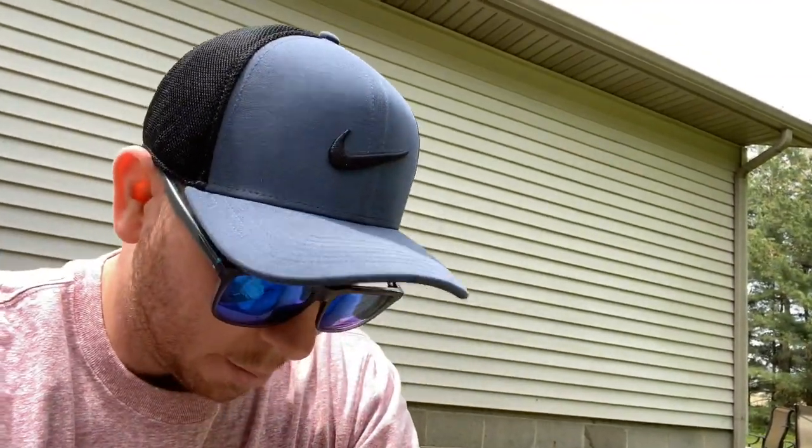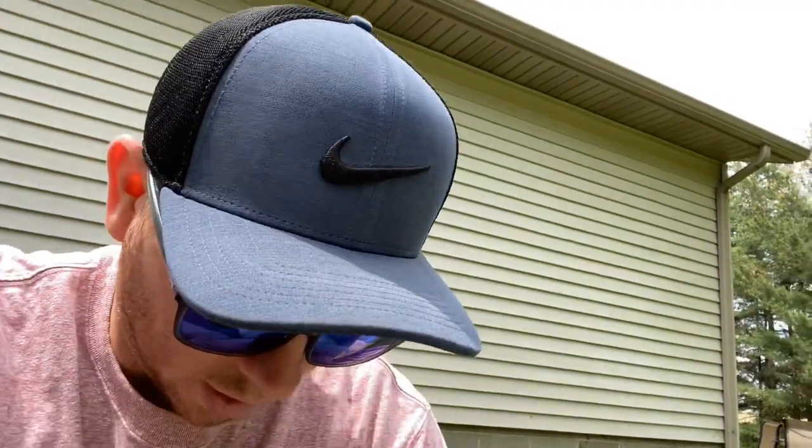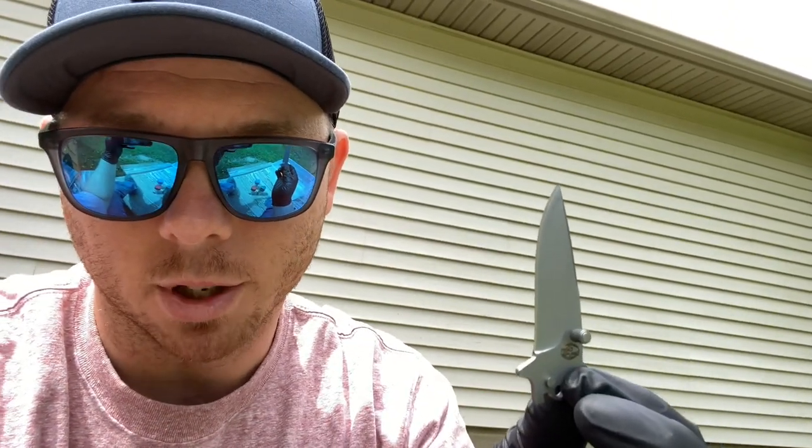This is my first time ever doing this — I have no idea how it's going to go — but from what I've seen of other people's first attempts, it usually turns out pretty cool. I don't think I've seen anybody really try a knife yet. I figured that was a really cool idea since I'm a gamer. I've seen people do guns, I've seen people do shoes — that might be coming soon — but I want to try the knife first. Let's get going.